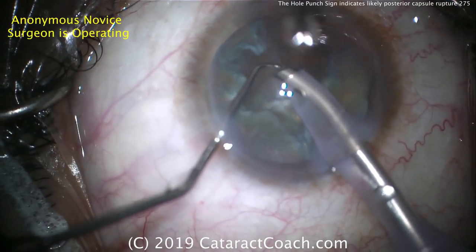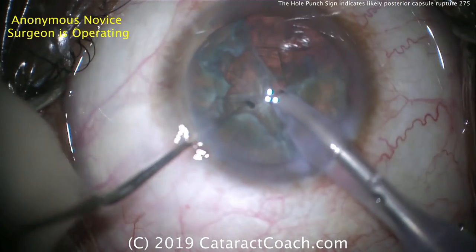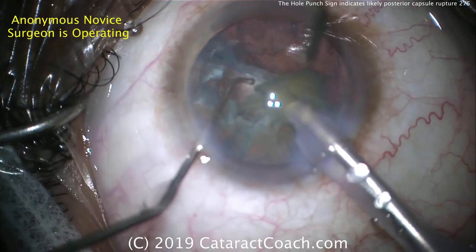The surgeon persisted and removed a different quadrant. Now one of the four quadrants is out, and then slowly but surely the other quadrants will be removed.